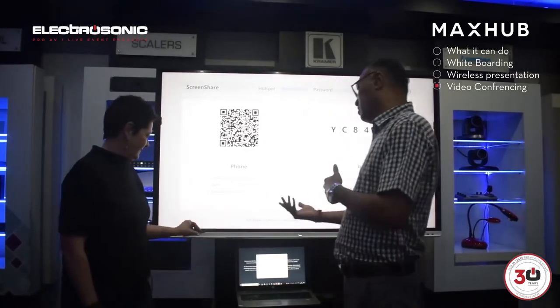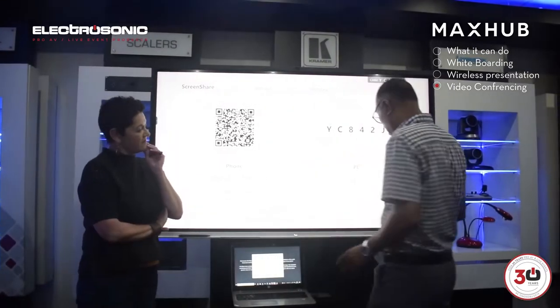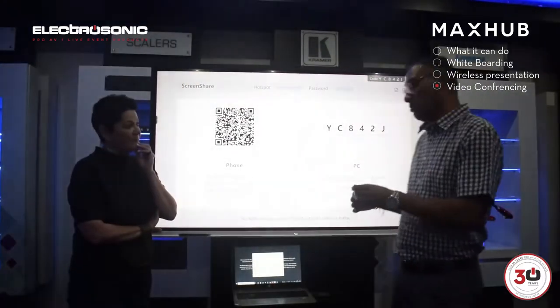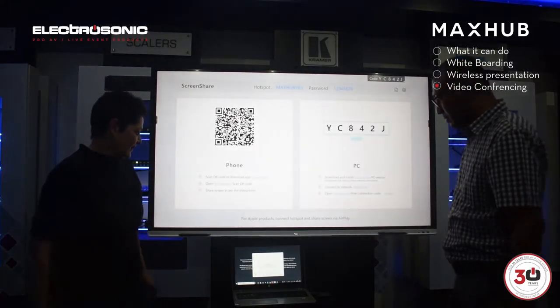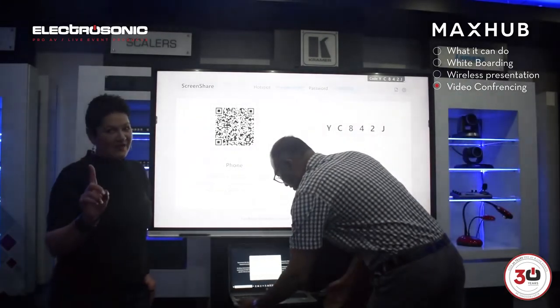In the era we live in with COVID, if you don't want to touch the screen, you can just use the pens, sanitize the pen, and the next person can use it. That's an easier way to do it rather than trying to sanitize the entire screen. Yeah, that's really helpful. Looks like we've got some problems with our connection — that's a network connection issue, it's not the MaxUp.